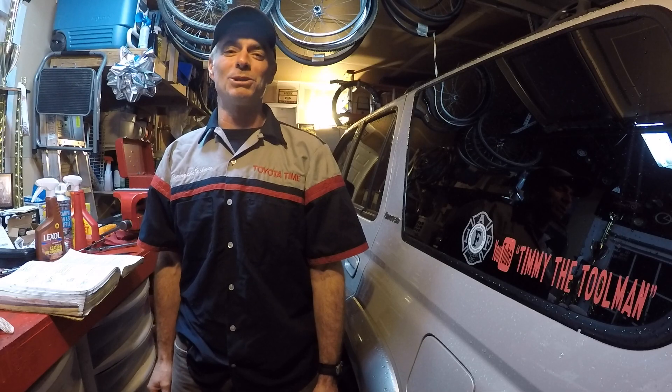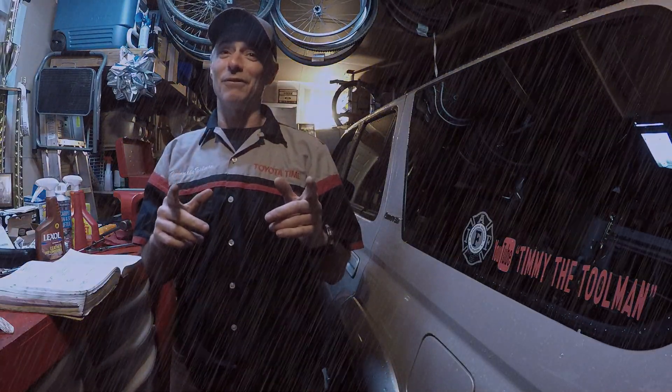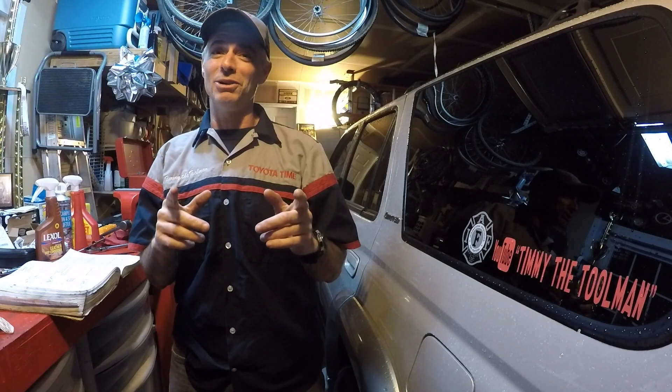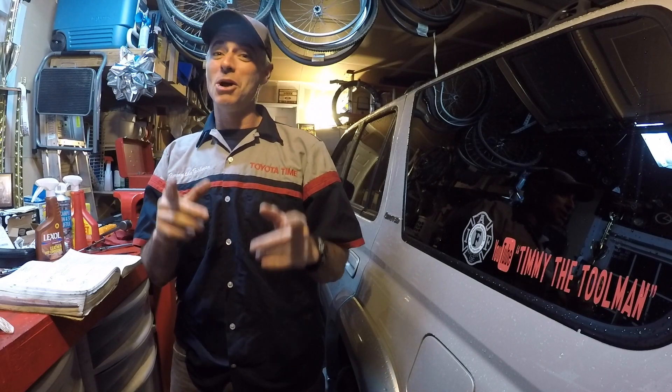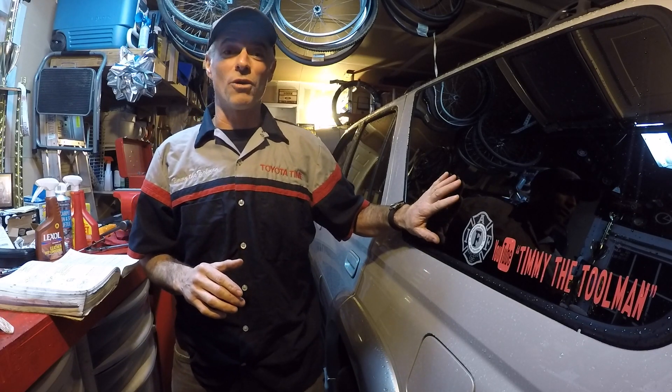Welcome to Toyota Time with Timmy the Tool Man and Sean. It's a rainy night in San Jose, California, and what do Sean and I do on rainy nights? We do sick mods at the Toyota Time studios.